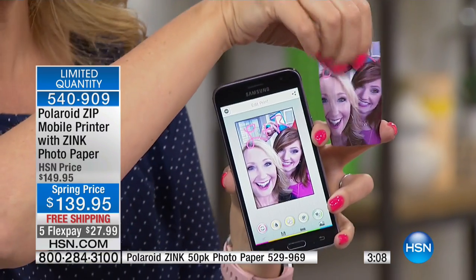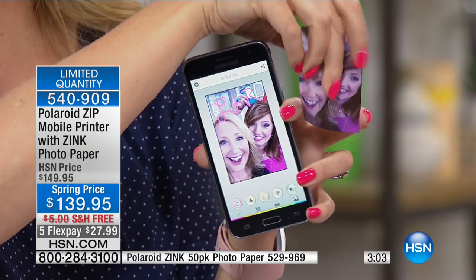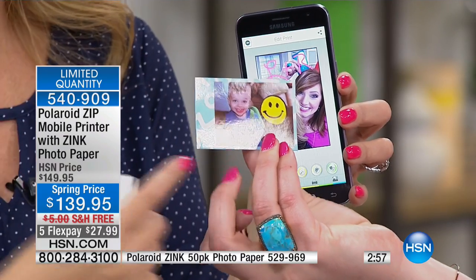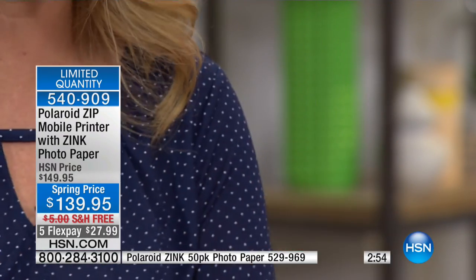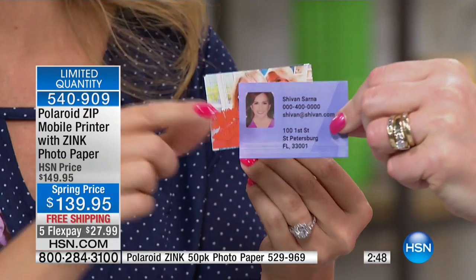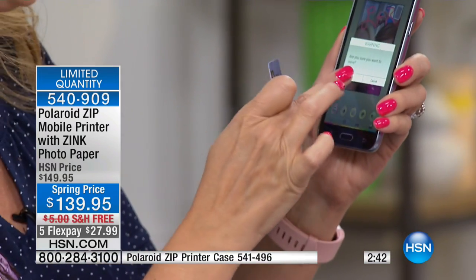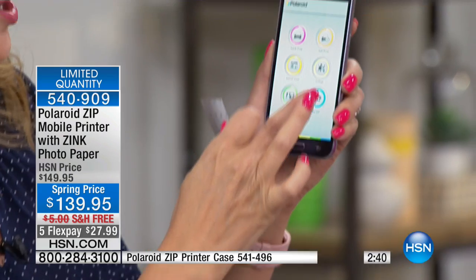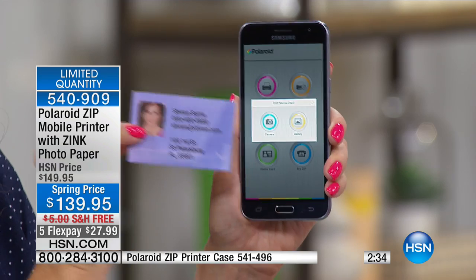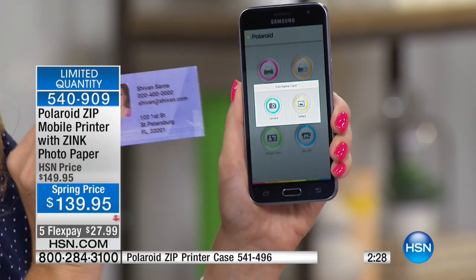Look at that beautiful print — it is so immediately ready to go. Totally dry, virtually indestructible. You can douse this with water and never worry about it. Within the free Polaroid app, you can do a name card — like a little business card — and print one out on the fly. If you need fun little business cards with your pertinent information while you're out networking, this will do that too. Imagine you're at a conference and forgot a business card — you have your Polaroid printer, no cartridge, no ink, smudge-proof, water-resistant, compact, portable, lightweight.